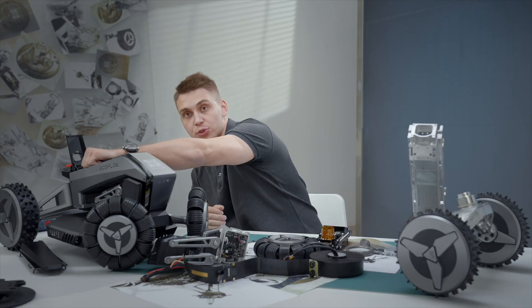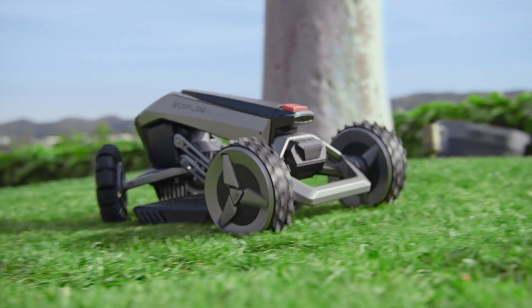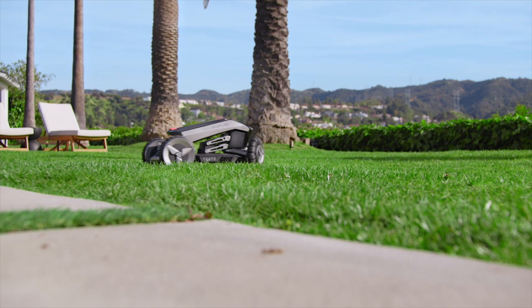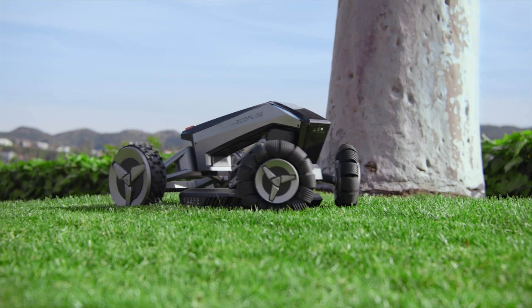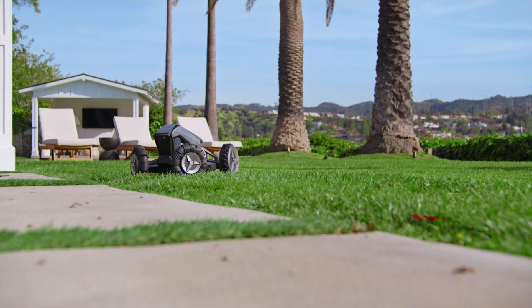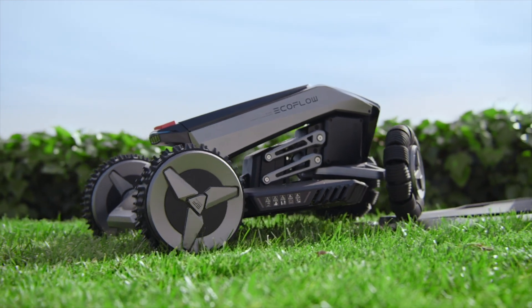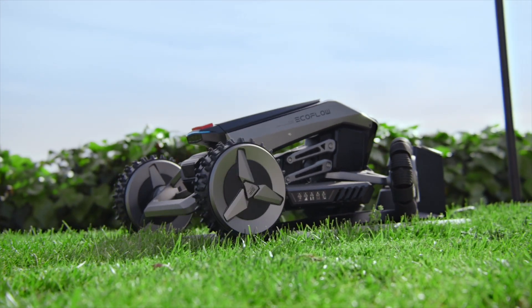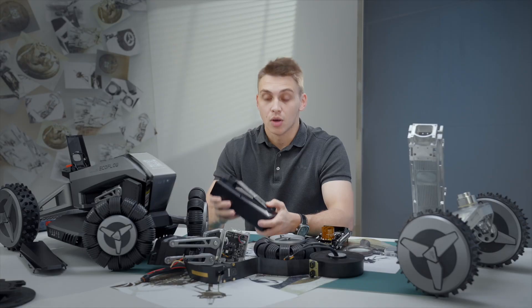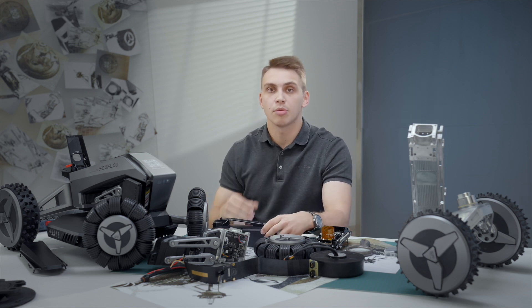Blade has an average runtime of 240 minutes, though many factors can affect it including terrain, grass length, and mowing route — it generally consumes more power on uneven surfaces with hills. Normally, a 600 square meter lawn can be mowed in two hours. If power falls below 20% during mowing, the mower will automatically return to the charging station. The charging station is equipped with a data transmission module that sends location information to the mower for coordinate calibration. When the charge reaches 50%, the mower returns to where it was previously paused and continues working.